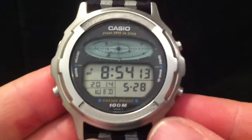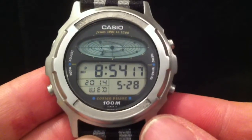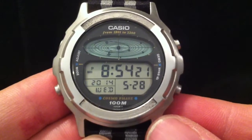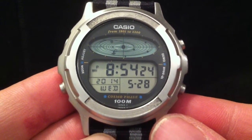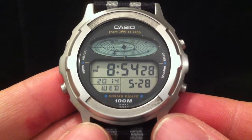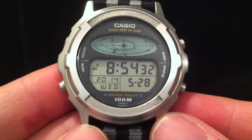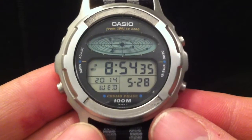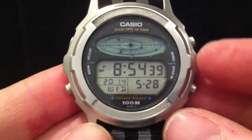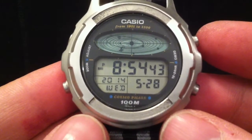Evening folks and welcome to this demonstration of my Casio CGW500 Cosmophase watch from the year 1990. My regular viewers will notice that I've already done a demo of the resin-cased version of this, but this is a stainless steel version and it's taken me about two years to get hold of one — very difficult to come by, but I'm very pleased to have got it. Functionally it's exactly the same as the CGW50, and the key feature is that it has this orrery function which displays the position of the planets and the solar system.